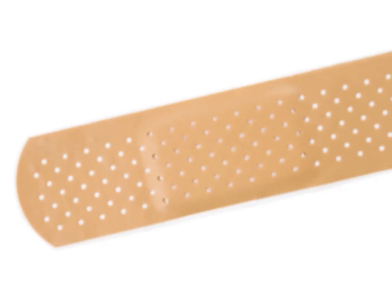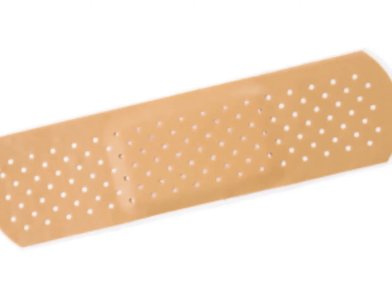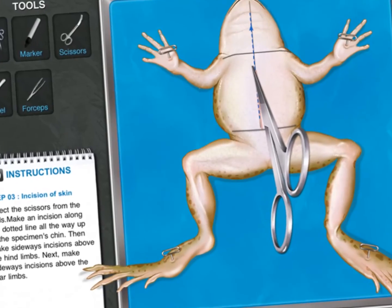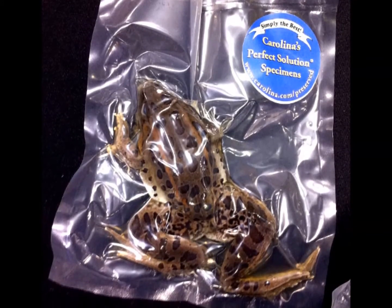Secondly, virtual dissections do not present any risks to the students, whereas there are many hazards in a hands-on experiment. For example, a hands-on experiment requires many tools, some of which are sharp and threatening if misused. A virtual dissection performs all the cuttings electronically, reducing any risks.